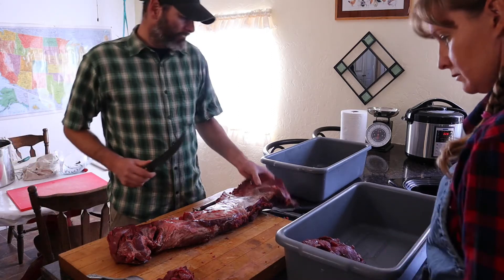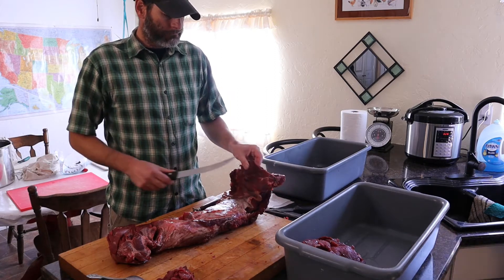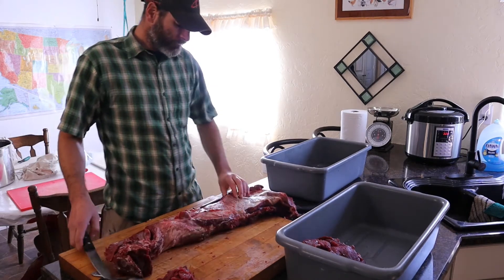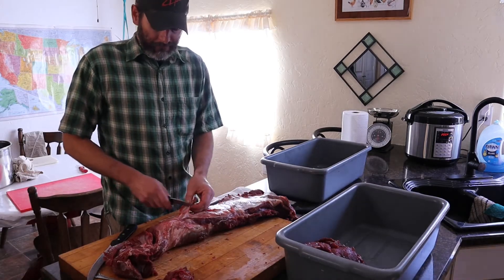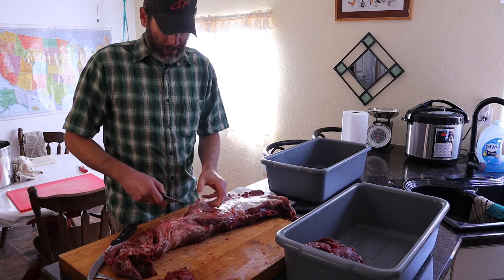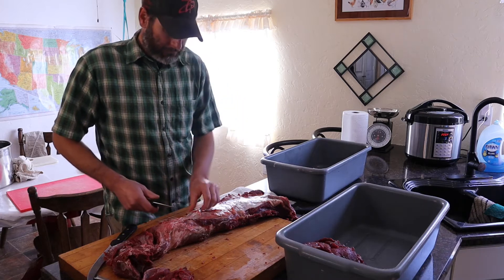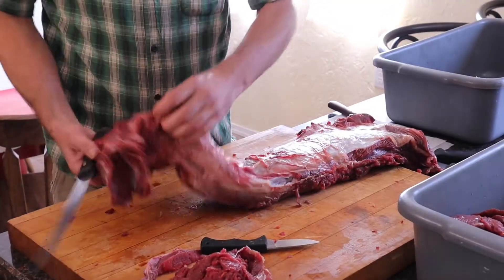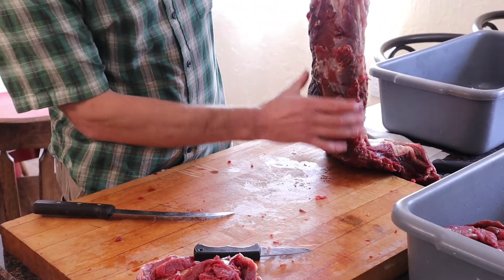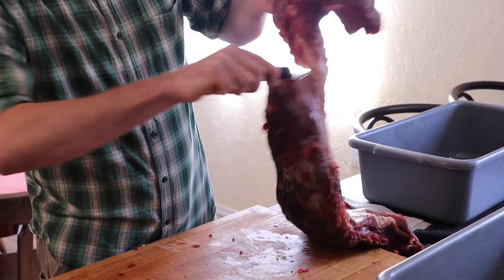We have the back of the back strap that connects to the rounds or the hip, and then we have the neck piece. After you've cleaned it up, you're going to end up with basically the main part of the back strap, and that's what you'll cut your steaks out of. I just start by cutting off all these little chunks of meat. This part here is mostly neck with just a small chunk of back strap — you can see how the back strap comes up and then transitions into the neck, so this is just going to be cut off and turned into grind.